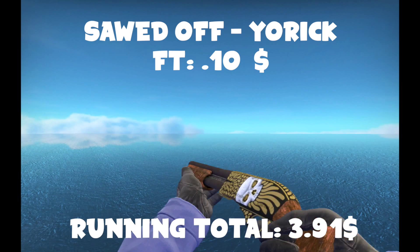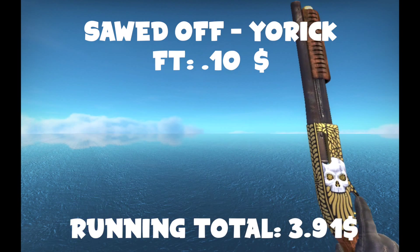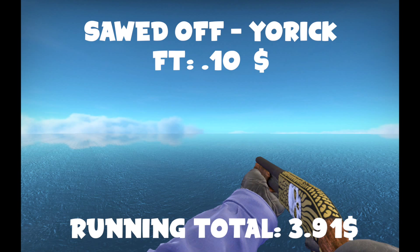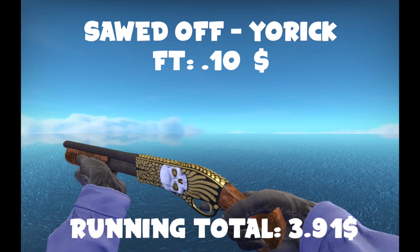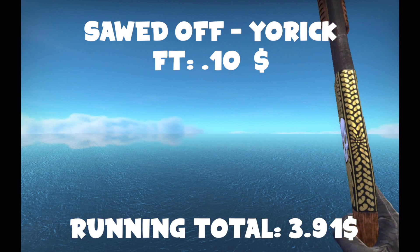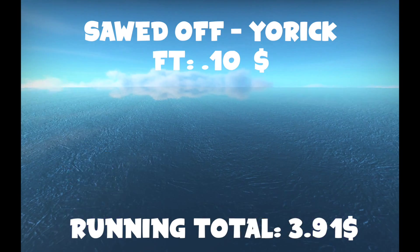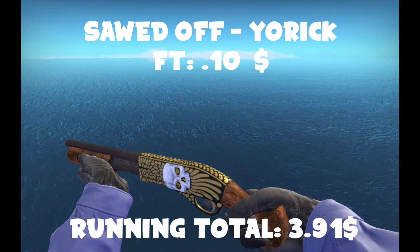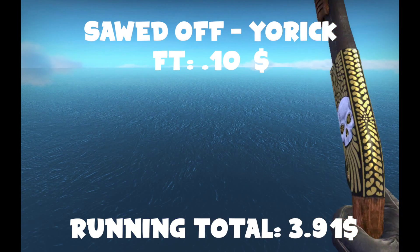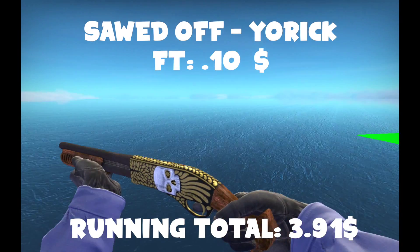For the shotgun we're going to want a Sawed-Off Yorick — Field-Tested, I believe. I've never seen this gun in game; this is my actual first reaction. I actually think this is really cool looking. The skull is super detailed, and the paint looks factory new. If you like the Sawed-Off, I definitely recommend the Yorick. It's like a golden version of the Muertos. I'm going to start using this in my actual games.